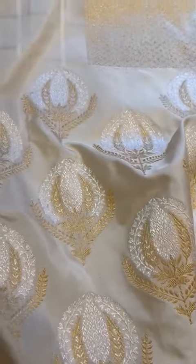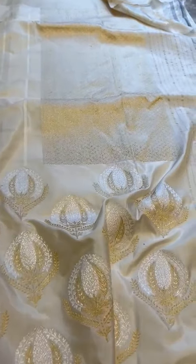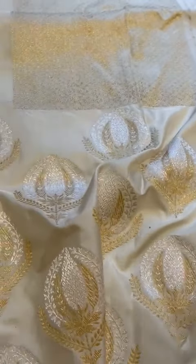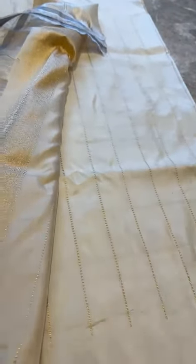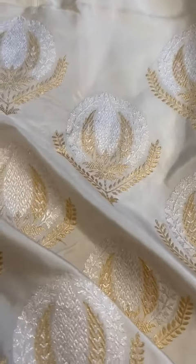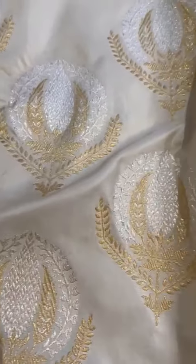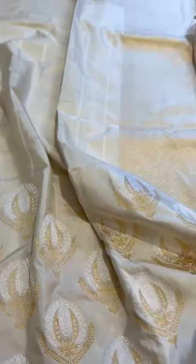An elegant saree, a classic. That's the pallu, and the blouse is also checkered with the border. The body is checkered, and these are the bootas — very vintage-inspired sonarupa zari, silver and gold zari bootas. That's the look of the saree. Isn't it so gorgeous, so stunning?